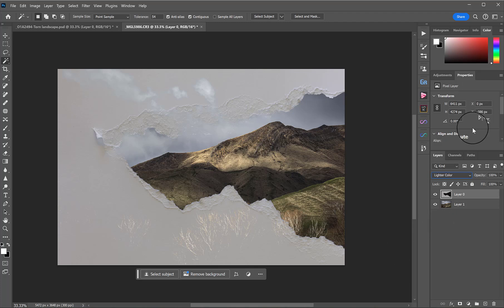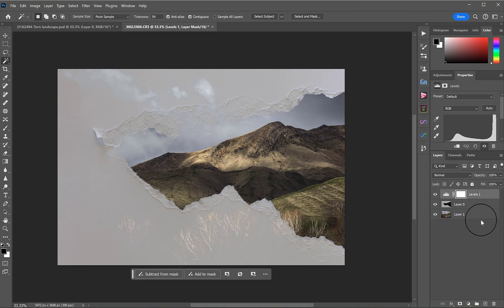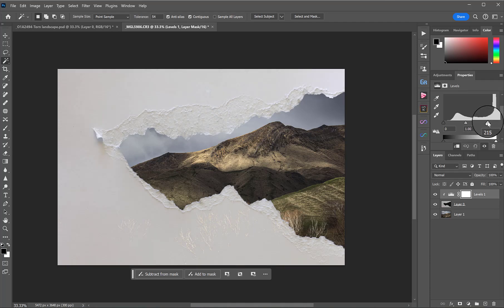There is a problem here in that because we've used a lighter blend mode, the things that are still light from the layer below are showing through. Lighter Color takes the lightest parts of the image and drops everything else, but when the bits of the image below are light, we have an issue. The way to fix this is to add an adjustment layer — I'm going to use Levels, but you can use any adjustment that will affect the exposure. Then I'm going to clip that Levels layer to the paper layer so it's not affecting the layer underneath, and bring in the highlights just to make this brighter than the background.